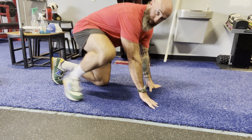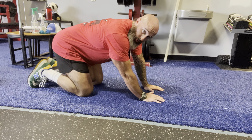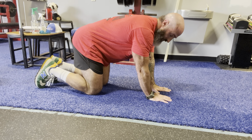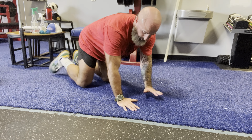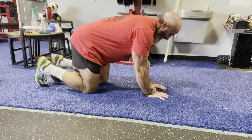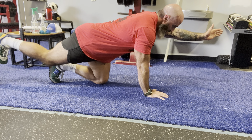Bird dogs. We're doing these guys. A couple of key things. The cue is pretend you got a cup of water on your back. Thumbs are touching each other at the bottom — that's my base. I extend the opposite arm, opposite leg, the back leg.